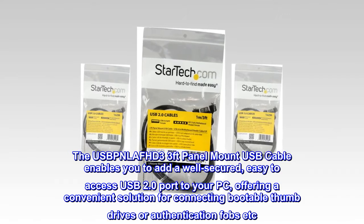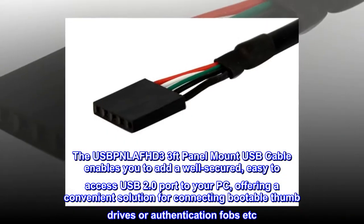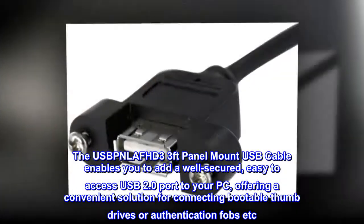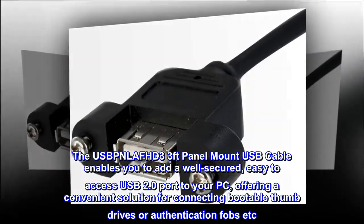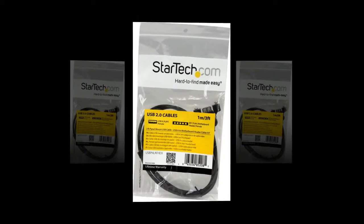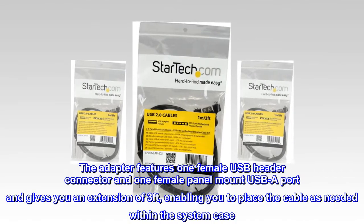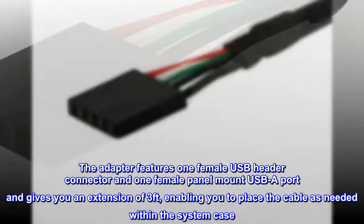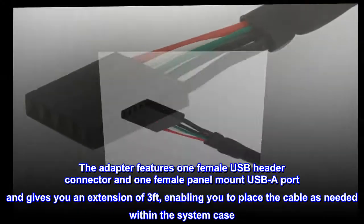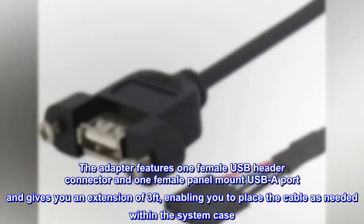The USB Lift 3, 3-feet Panel Mount USB Cable enables you to add a well-secured, easy-to-access USB 2.0 port to your PC, offering a convenient solution for connecting bootable thumb drives or authentication fobs, to the motherboard USB connection. The adapter features one female USB header connector and one female panel mount USB A port, and gives you an extension of 3 feet, enabling you to place the cable as needed within the system case.